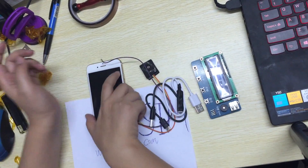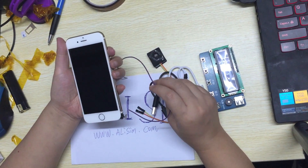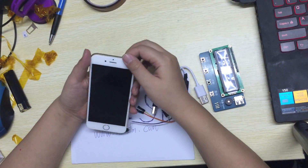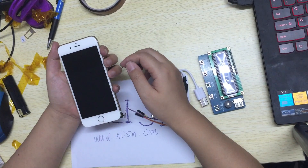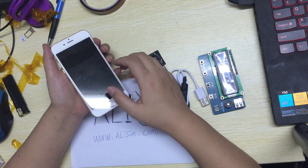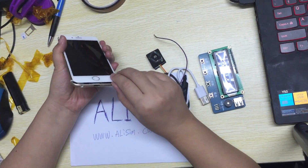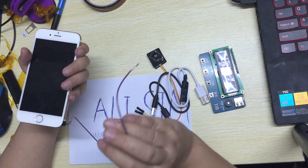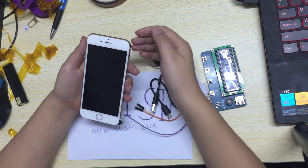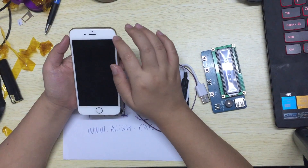Let us check this phone. It's an iPhone 6 running iOS 8.1. The most important advantage of our Alibox is we only need one flex cable here — no need for a cable on the power-on switch.